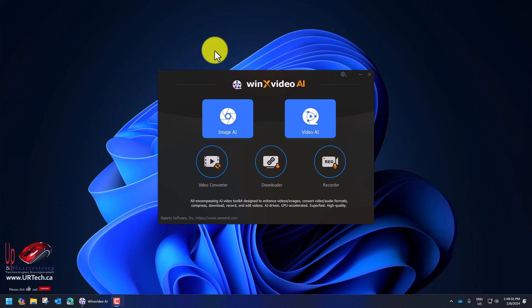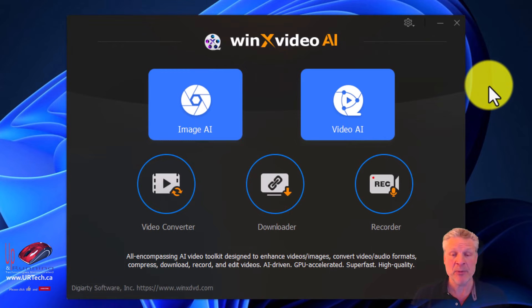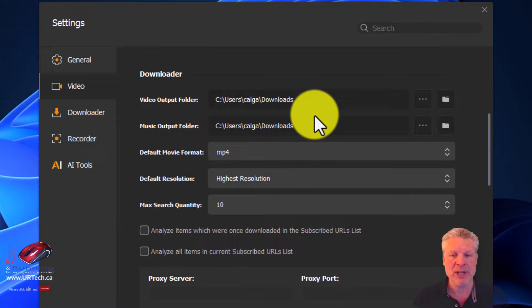So you download the software, it takes a few seconds, do the install. It doesn't come with any bloatware, which we look for — we do a lot with security. And this is what you end up with when you launch it: Image AI, Video AI, Video Converter, Downloader, and Recorder. The first thing we did is go into the settings to move all of the files to a different location than the defaults, but other than that the defaults are pretty good.